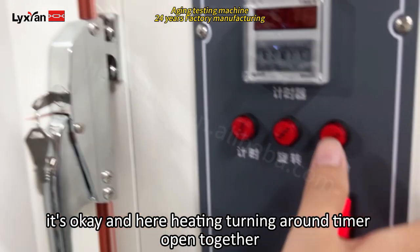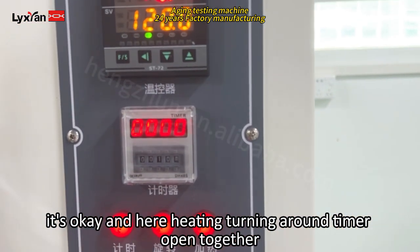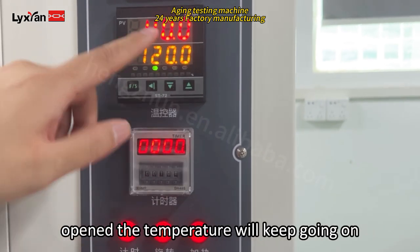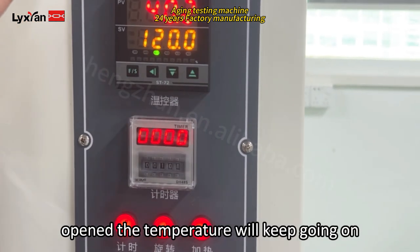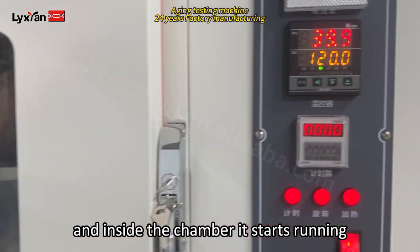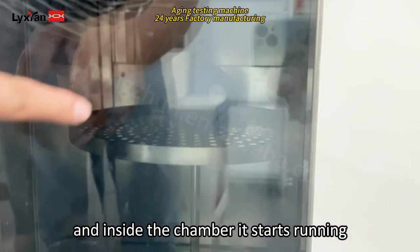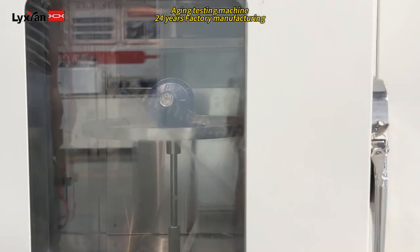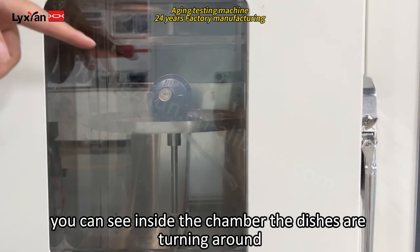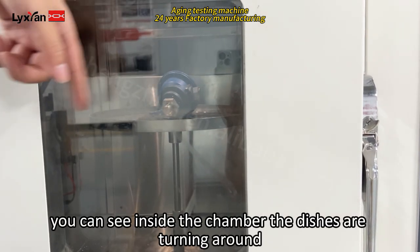So now it's okay. Here is heating, turning around, the timer — all open together. So now when heating is opened, the temperature will keep going up. And inside the chamber, it starts running. As you can see inside the chamber, the dishes are turning around.